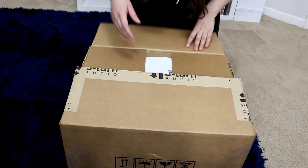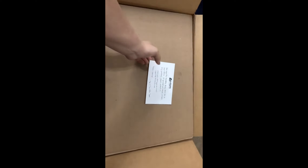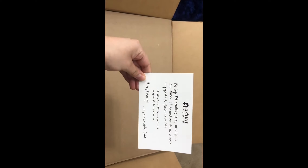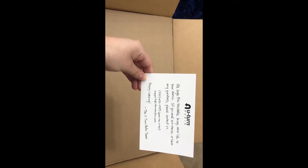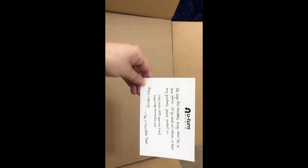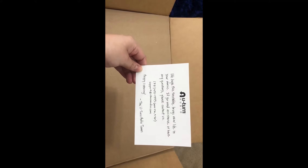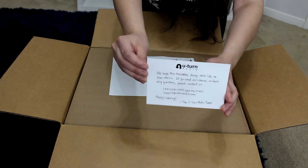Alright, let's go ahead and open it. The first thing I see is a letter that says 'We hope this turntable brings new life to your music. If you need assistance or have any questions, please contact us — happy listening, the U-Turn Audio team.' It's really thoughtful. It also comes with the receipt, but I'm not going to show that.